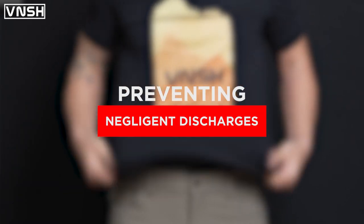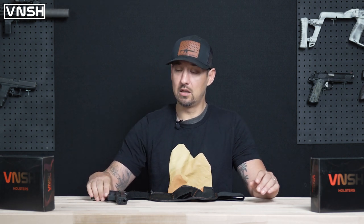This video is going to be a quick tutorial on some of the feedback we've heard from our customers. We listen to you, we read every single one of your comments, and so today we're going to talk about negligent discharges in our Glock 17.